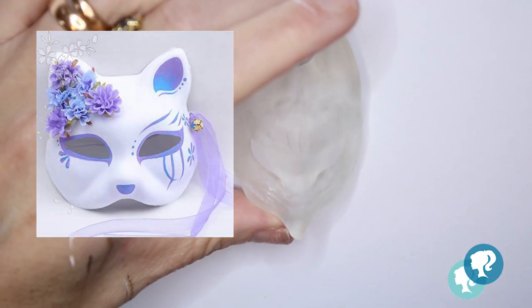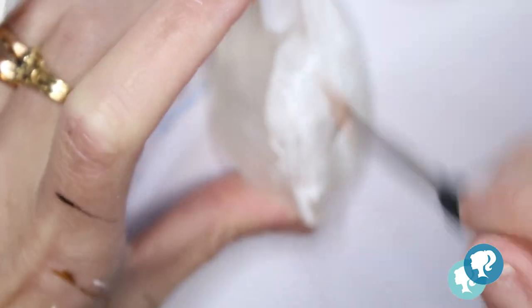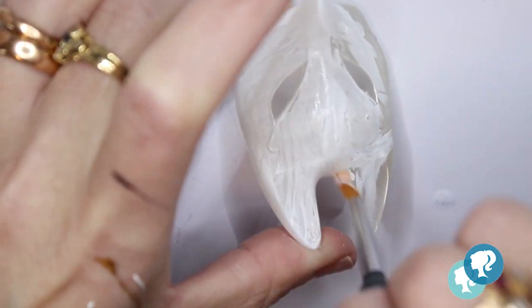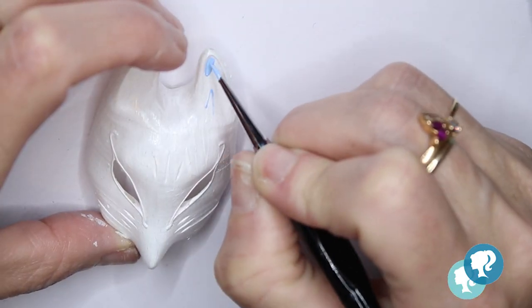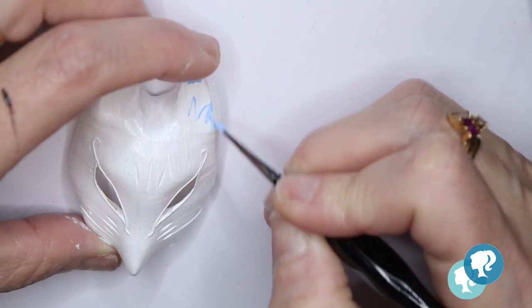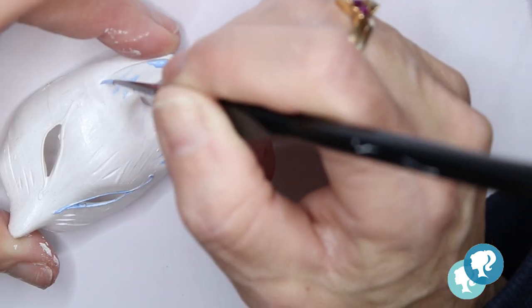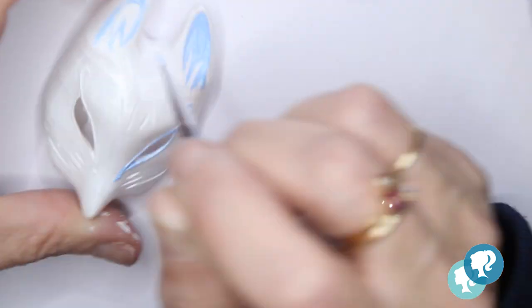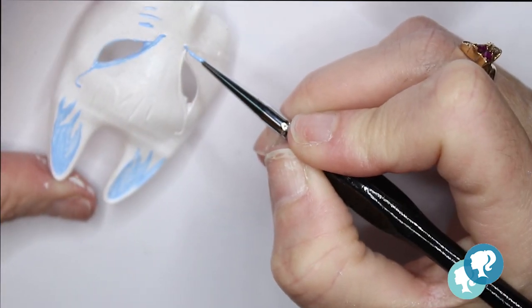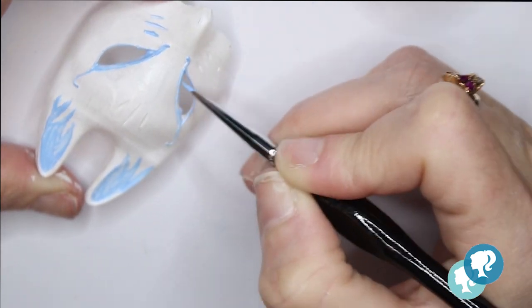For the mask, I got inspiration from the White Snake film — specifically the mercenary fox. I printed a fox mask on my 3D printer, painted it white, and used the same colors — purple, light blue, and gold — for the details. I love the idea that on one side she has a normal face, and then you turn the head around and she has the mask. That's exactly what I wanted for my doll: one side is a normal face, and the other side reveals the fox.